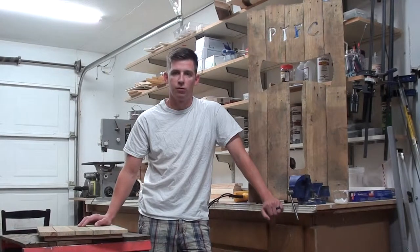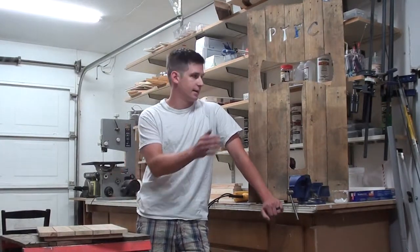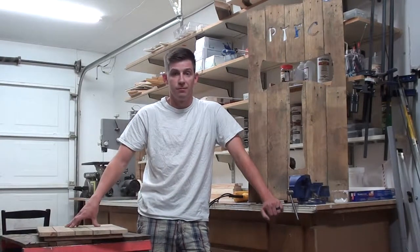Hey everyone, it's Neil with WildFoxWoodWorks and WildFoxWoodWorks.com. Today you've reached the tutorial on how to create pallet pictures, both raised on the board and cut out like this one here. So let's get started.